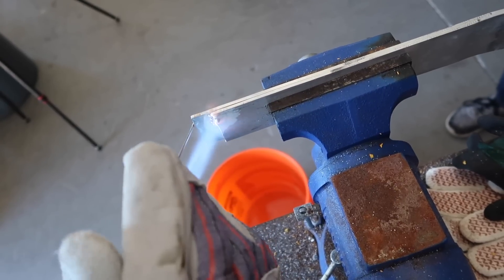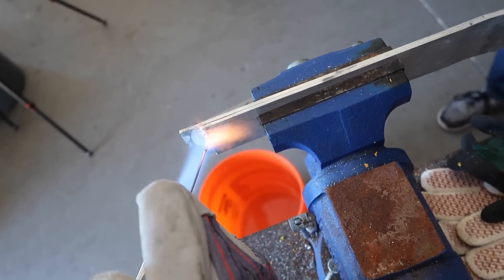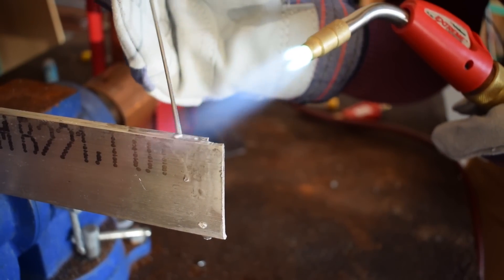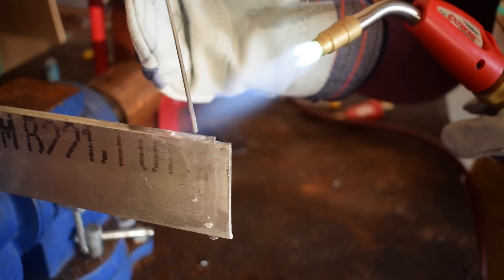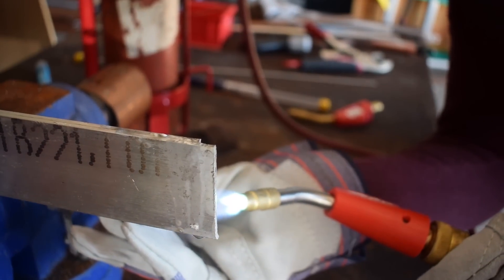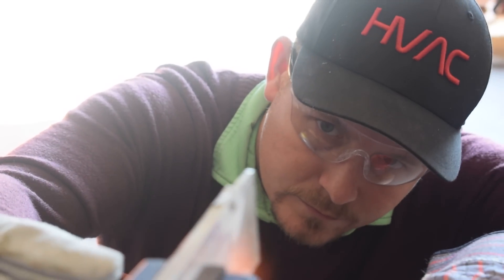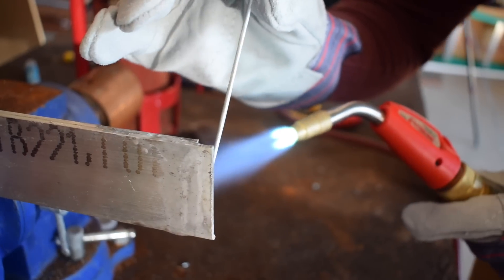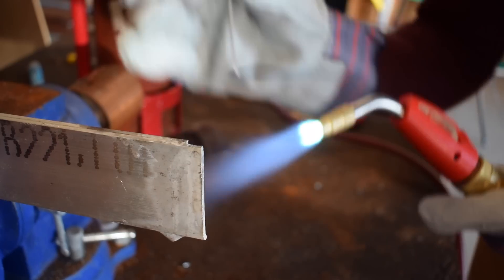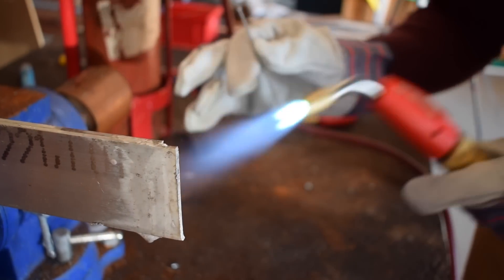I'm trying to draw it into the joint as much as possible — you can see the flux is running. It looks like it's drawn in there.